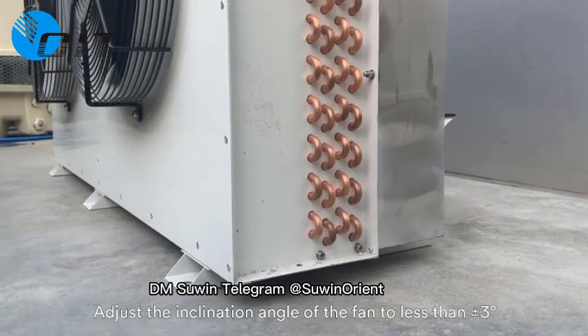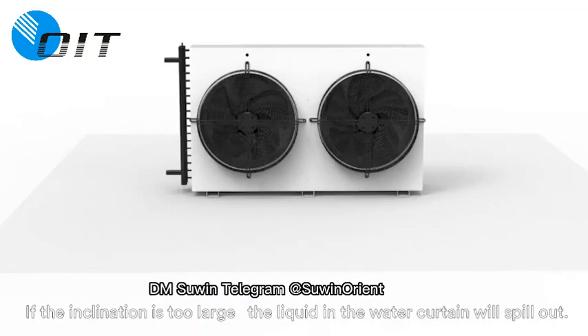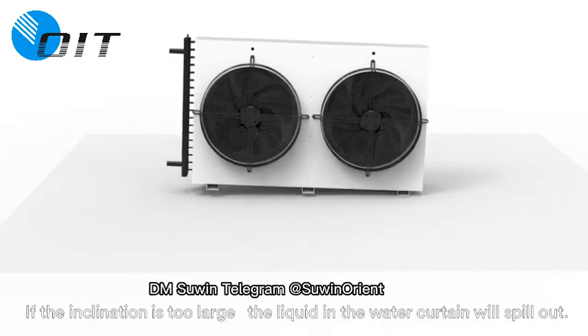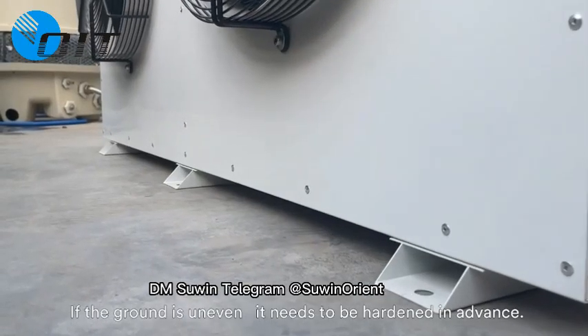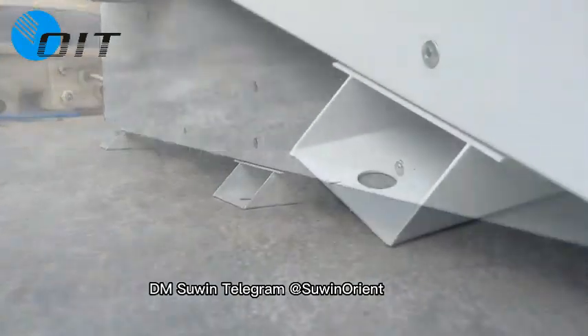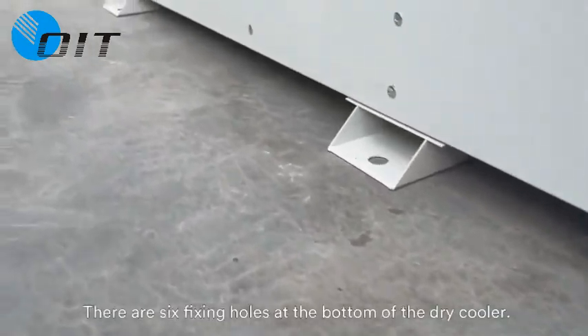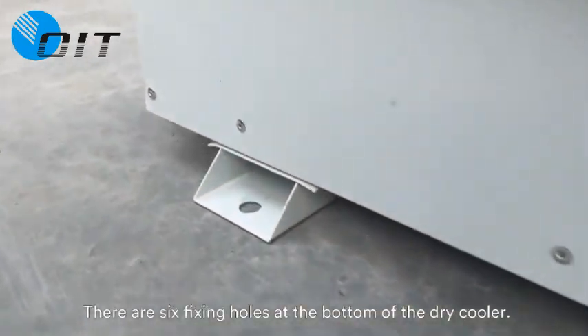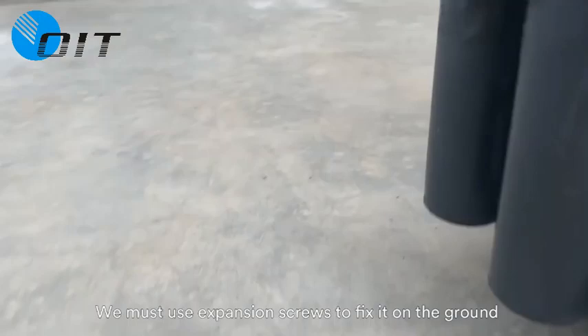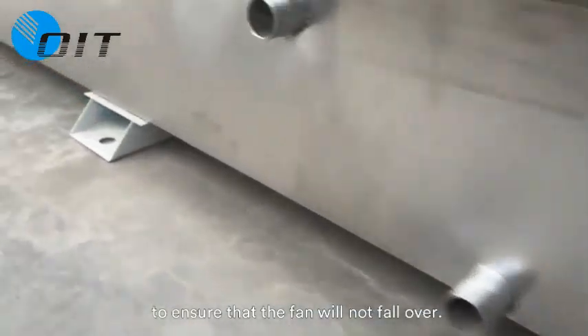Adjust the inclination angle of the fan to less than 3 degrees or minus 3 degrees. If the inclination is too large, the liquid in the water curtain will spill out. If the ground is uneven, it needs to be leveled. Next, let's fix the dry cooler. There are six fixing holes at the bottom of the dry cooler — we must use expansion screws to fix it on the ground to ensure the fan will not fall over.